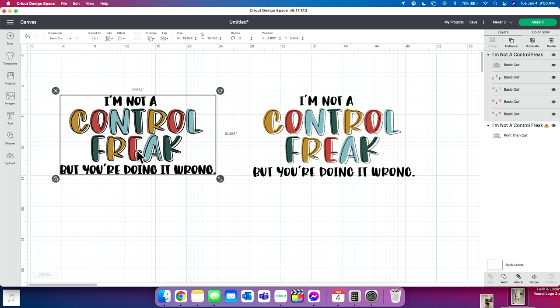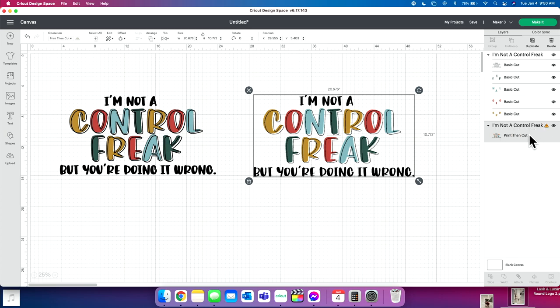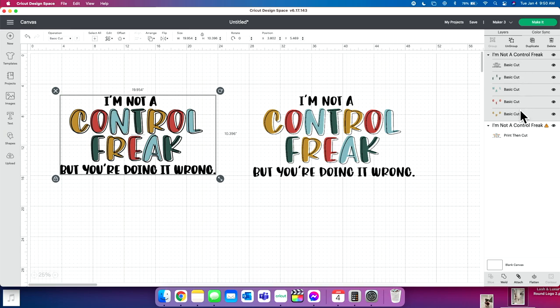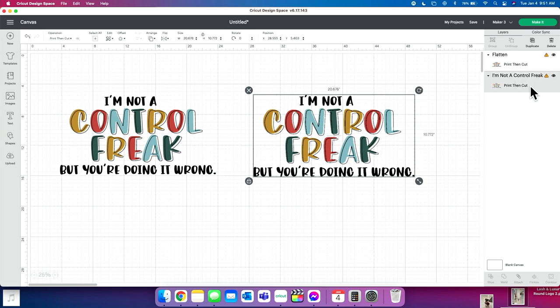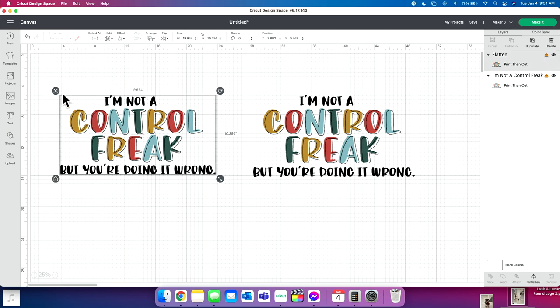Let me share with you what flattening means. You can see we have one image with one layer here, but the SVG has several layers. If I take this with all the layers selected and click 'Flatten' down here, it changes it to one single layer — just like the PNG print and cut. So it's really easy to transform SVGs into something that can be used with print and cut. It's as simple as that.